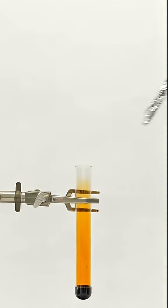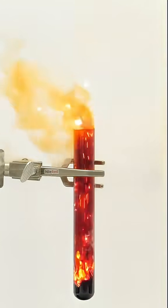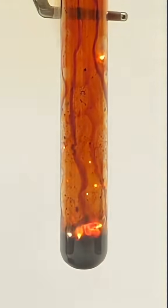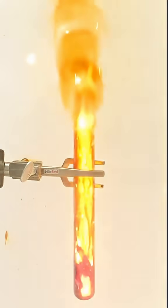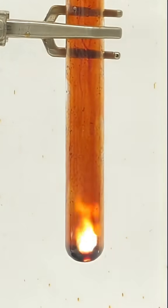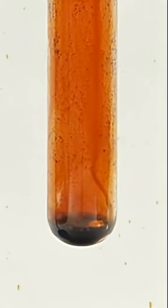Now with a bunch of it in a test tube, I just have to drop in some aluminum foil and wait for it to get started. At the bottom I'm left with a bunch of dirty aluminum bromide salt and a small...